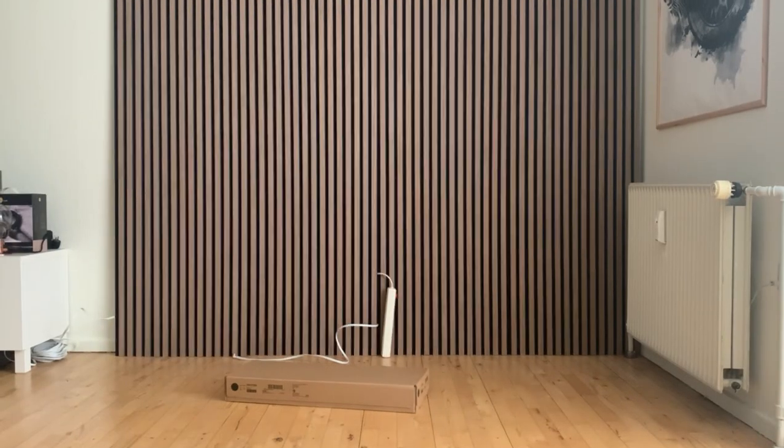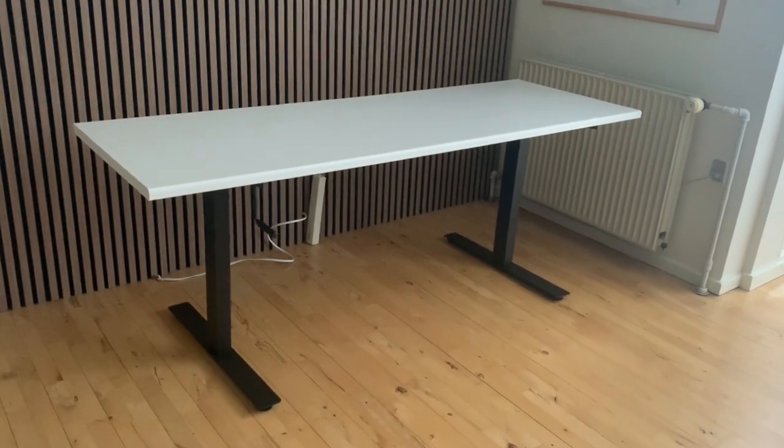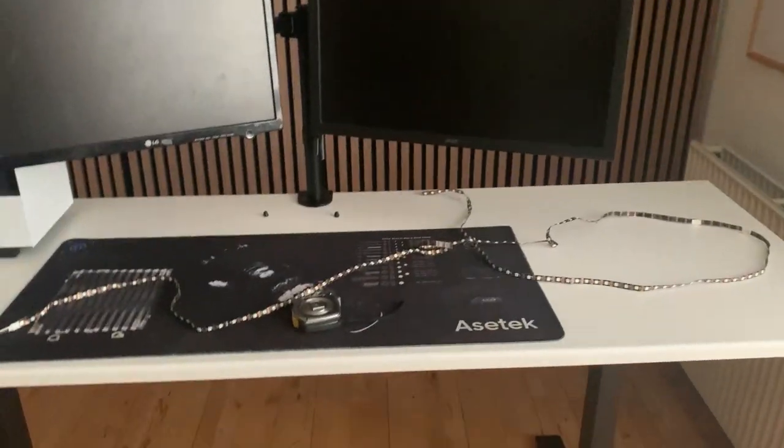I had to assemble the table for my setup, which was actually not that hard. The great thing about this table is that it's almost two meters wide. Here you get to see the best part for the cable management. Then I start filling my table with my computer and monitors, and I found this LED strip that I thought would work perfect behind the table — I cut it down so it fit perfectly.